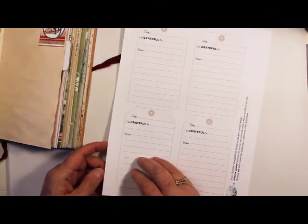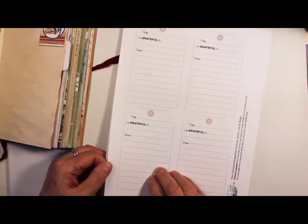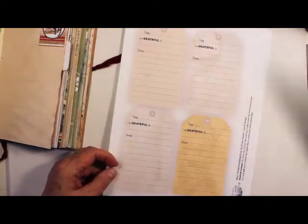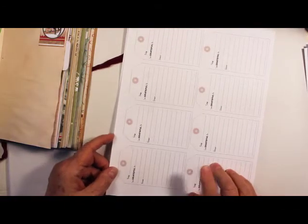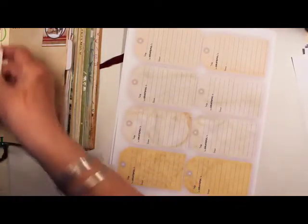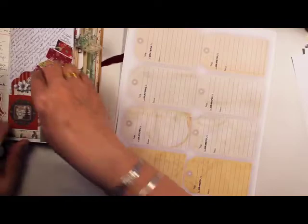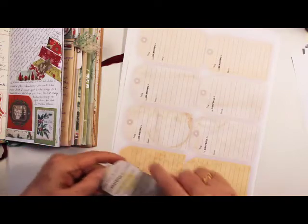And then there are large tags — these can be glued on the backs of decorative paper that you can embellish. So the embellished side would be the front of your tag, then you flip it over and have your little gratitude tag on it. That also comes in colors. And then there are also small tags, which are the ones I'm using in this journal. These also come in colors — it was this tag right here, and I'll be gluing that onto the back of some Stamperia tags. I just glued it on the back and trimmed it around the edges.